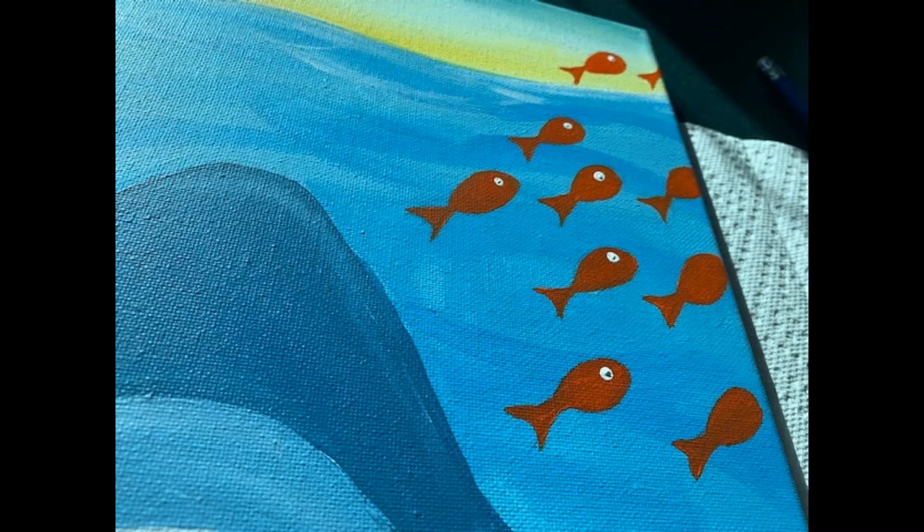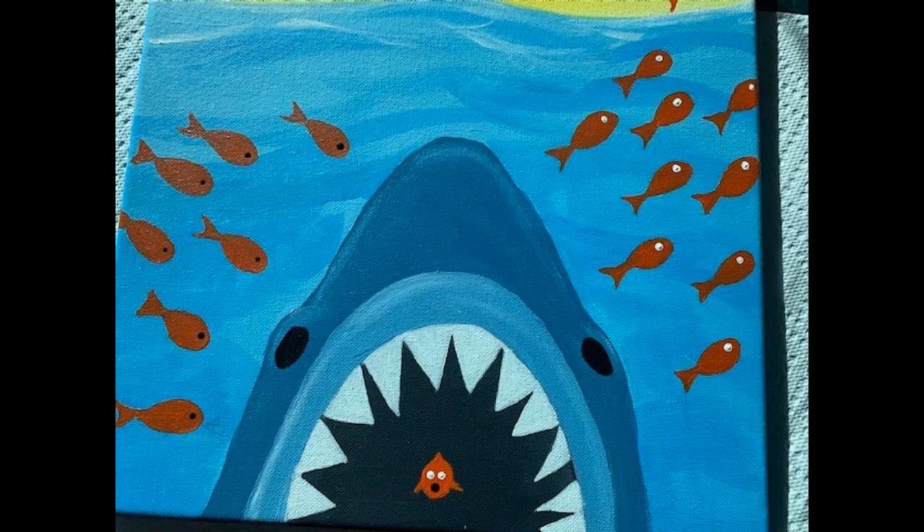Don't forget to add the pupils — the scared pupils of the eyes of the fish swimming away. Put the white part of the eye down however you're going to do that, and then add just a little bit of black. I made it look like they were all looking back scared. You can use a black Sharpie or a paintbrush with some black paint. Now you can see it's really starting to take shape.